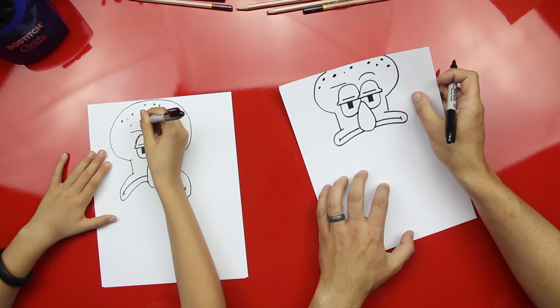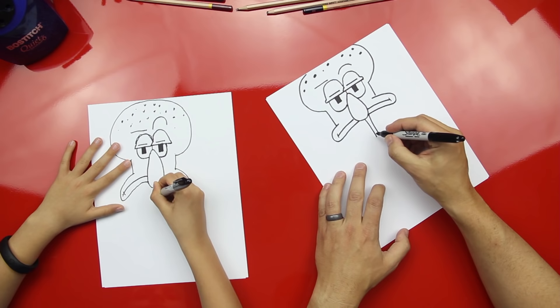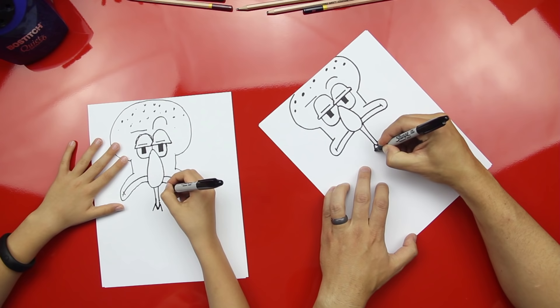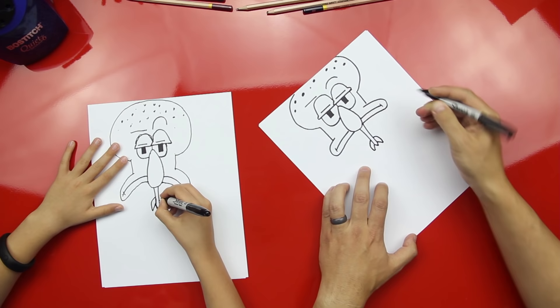Now let's draw the rest of his body. Ready for his neck? We're going to draw two lines straight down coming out of his nose — he's got a little bit of a long neck. Then draw a V at the bottom of his neck. Then we're going to turn that V into an M by putting two lines on the end. Now finish his collar by drawing a curved line that goes behind his neck and comes out to the other side — we're using overlapping.